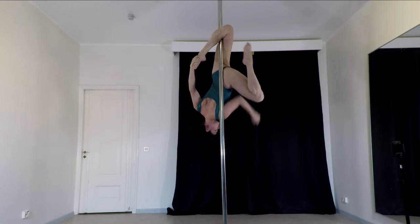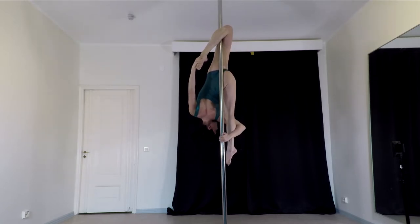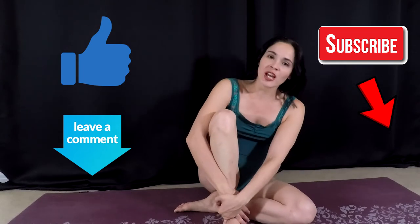Hello poor friends! Today we are going to learn the Butterfly Flex. But before we move on, don't forget to comment, like and subscribe to the channel.